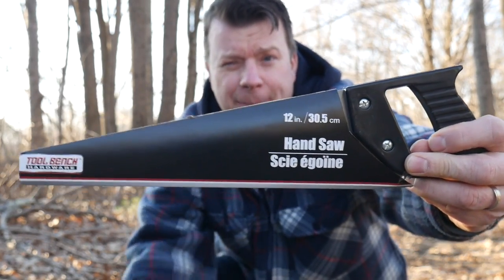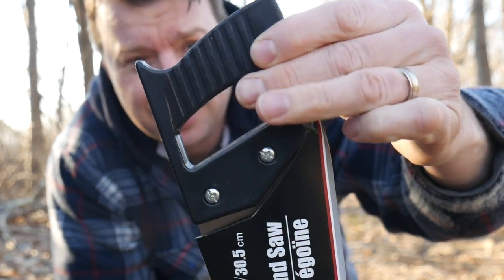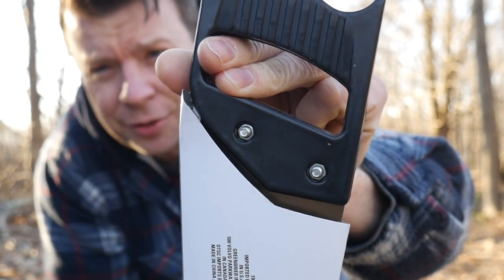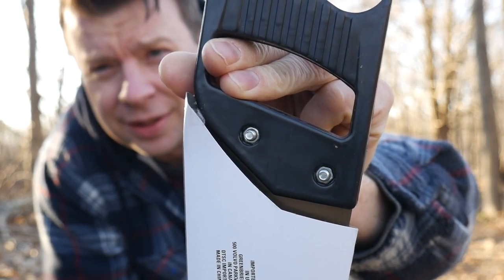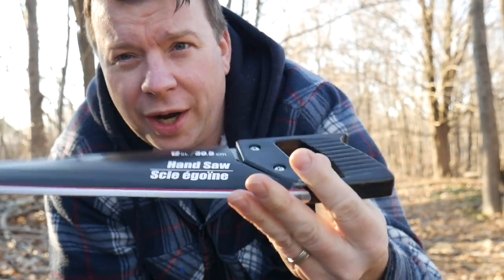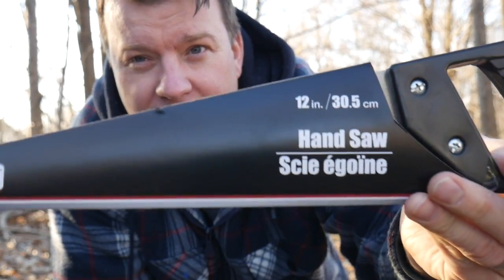So here's a close-up of it. Chintzy little plastic handle. You can see the grommets — the actual nuts in the back — so you can take the handle off if you wanted to. It's probably going to fly off on its own. One dollar. One U.S. dollar.